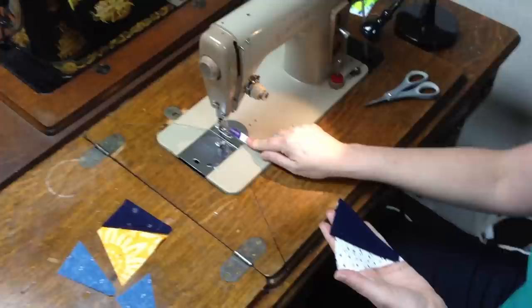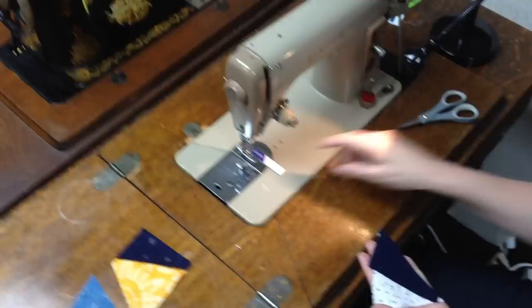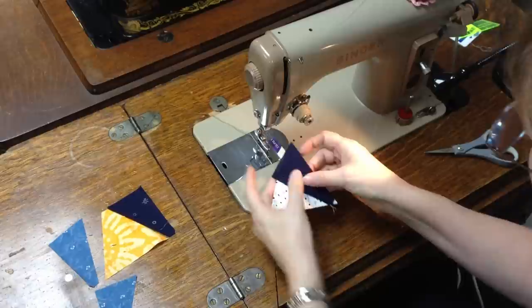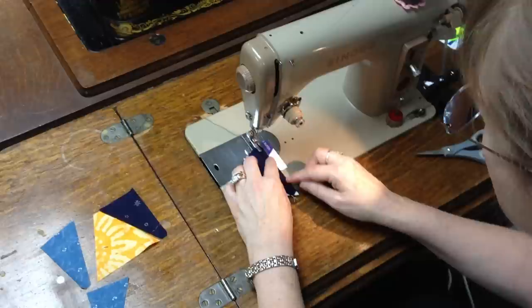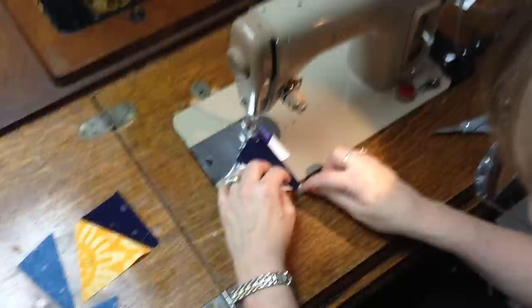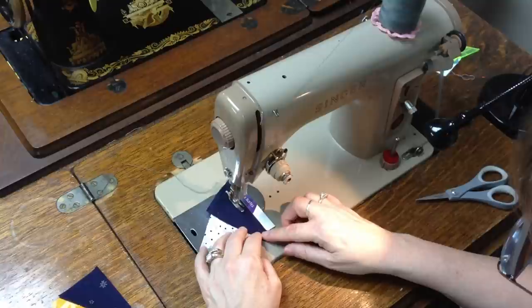One thing I did with my machine was to make sure that I have the proper quarter-inch seam measured. I used one of my seam guide rulers, put the needle in the quarter-inch hole, and that told me where I needed to place this guide. We want a unit that finishes at 3½ by 3½, so proper seam is important. I'm going to lower the presser foot and sew from the top of the unit down to the bottom corner, making sure that placement guide stays right where it needs to be.